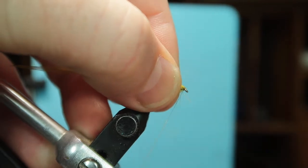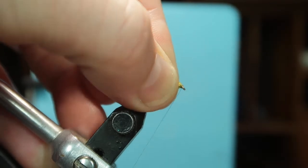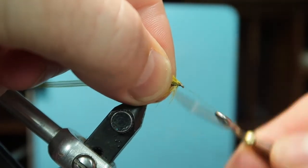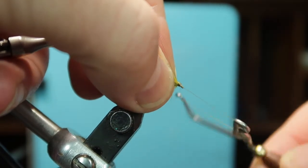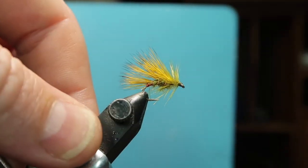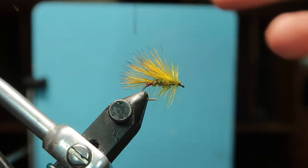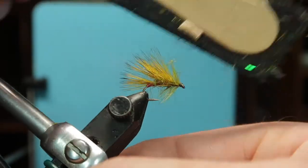Form a small head and a whip finish. This can just be snipped off. I certainly believe in rough flies for fishes' eyes, so I've got my lollipop stick, which is usually stuffed full of other bits of material.